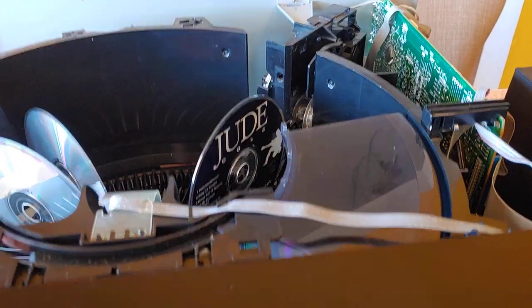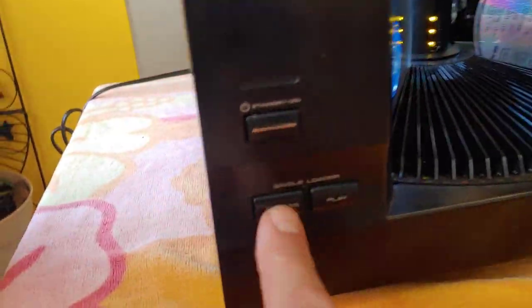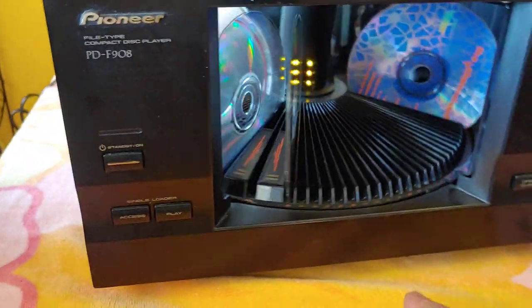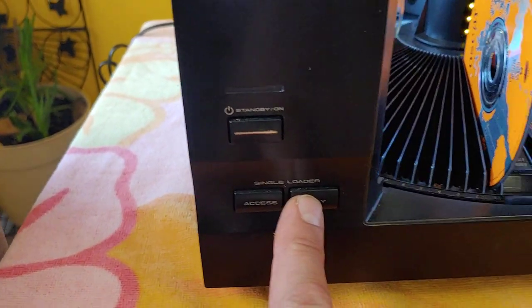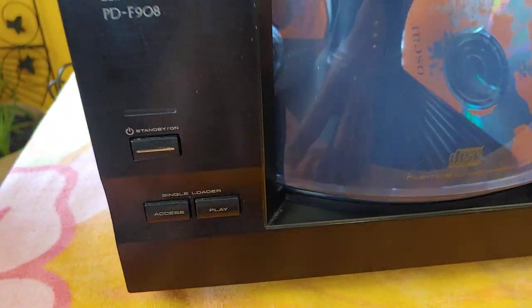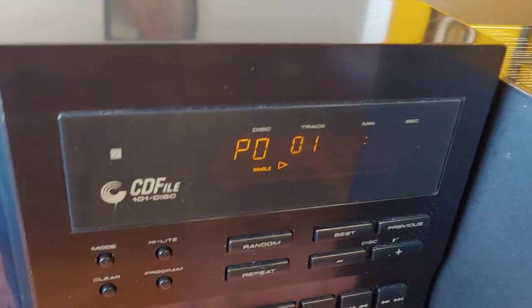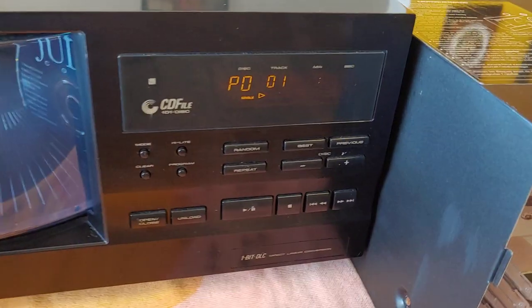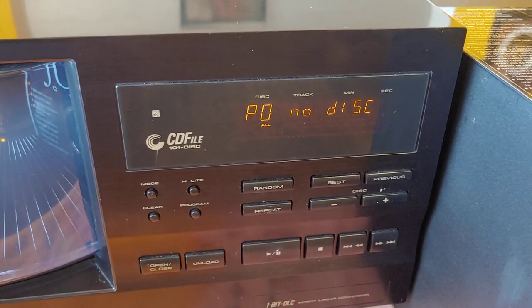It'll come around. This one has a 101-disk capacity — it holds 100, and then it's got this single loader. So you can use this quick-access slot to throw in a disk if you want to test something or listen to one single disk without interfering with everything else. No disk in there, obviously, but quick access to that disk slot.